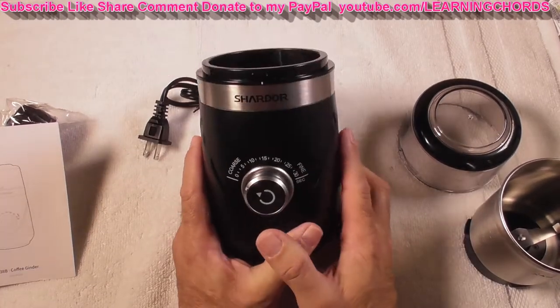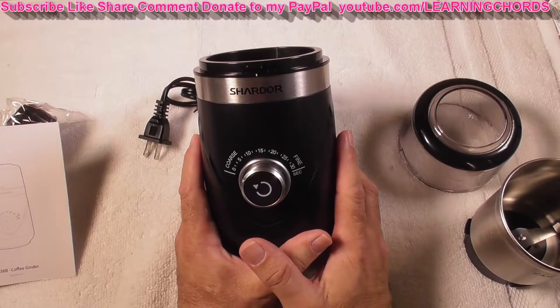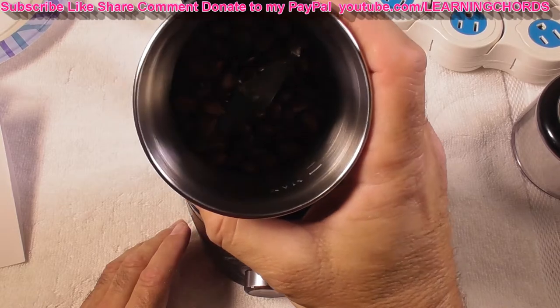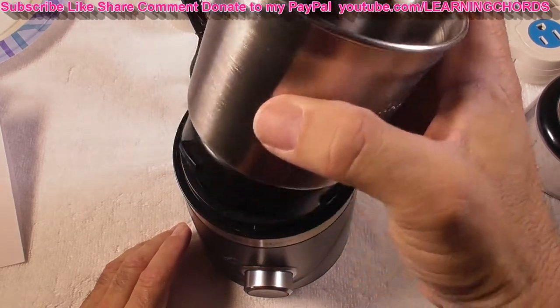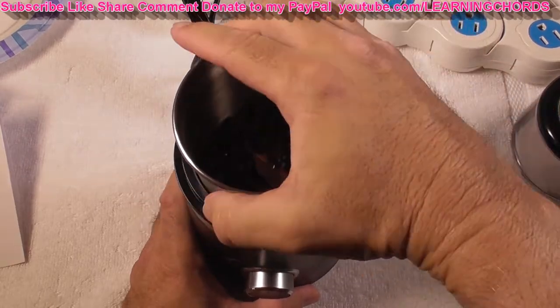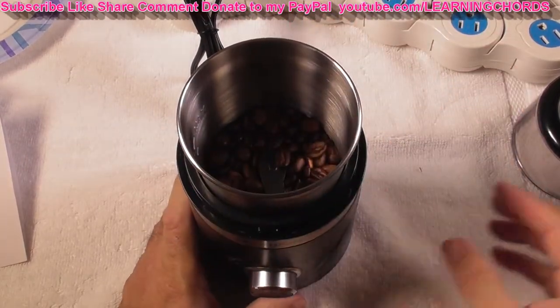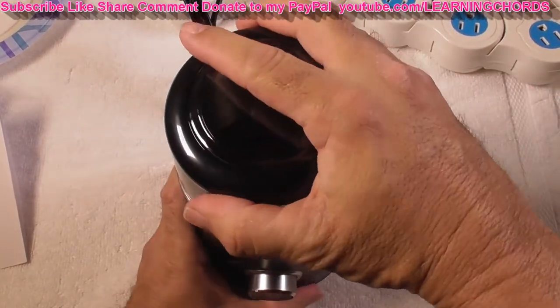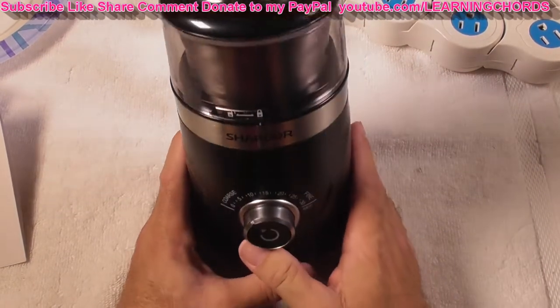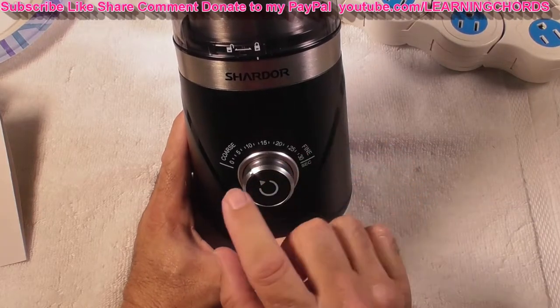Let's put some coffee beans in and test out the Chardor electric coffee grinder. I have my coffee beans inside the container. I'm going to put it in here now, turn it to the right to lock it in place, and take the plastic top.